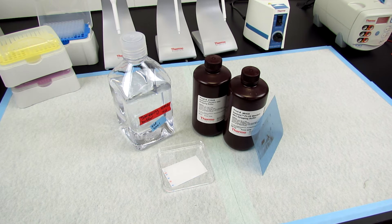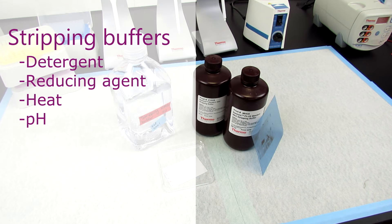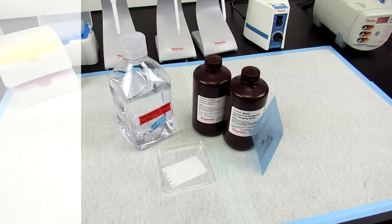Various stripping buffer formulations are commercially available or can be made in the lab. These buffers generally include a detergent and reducing agent. Some also require heat and/or low pH to effectively strip off antibodies.